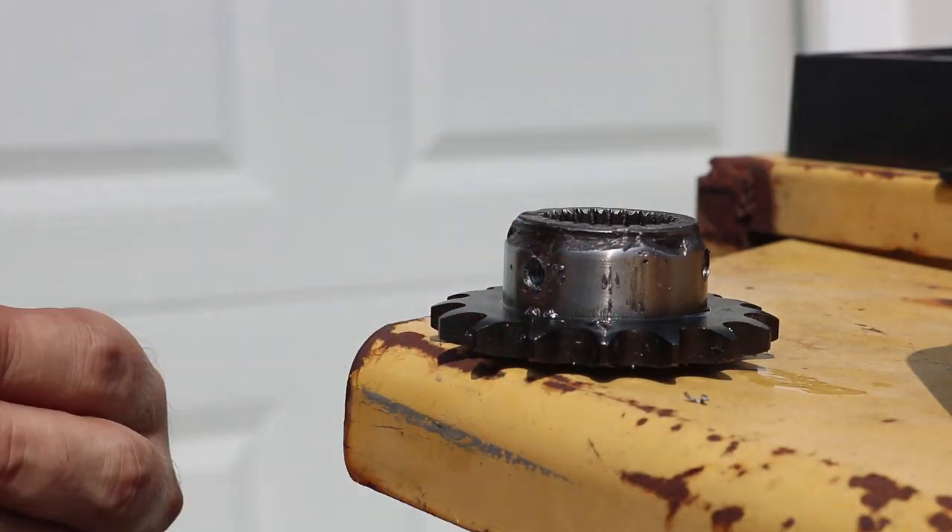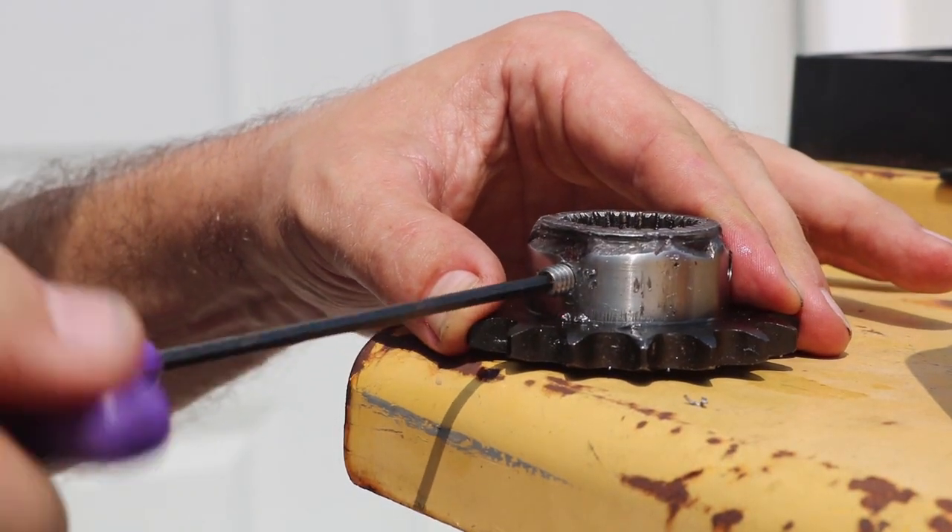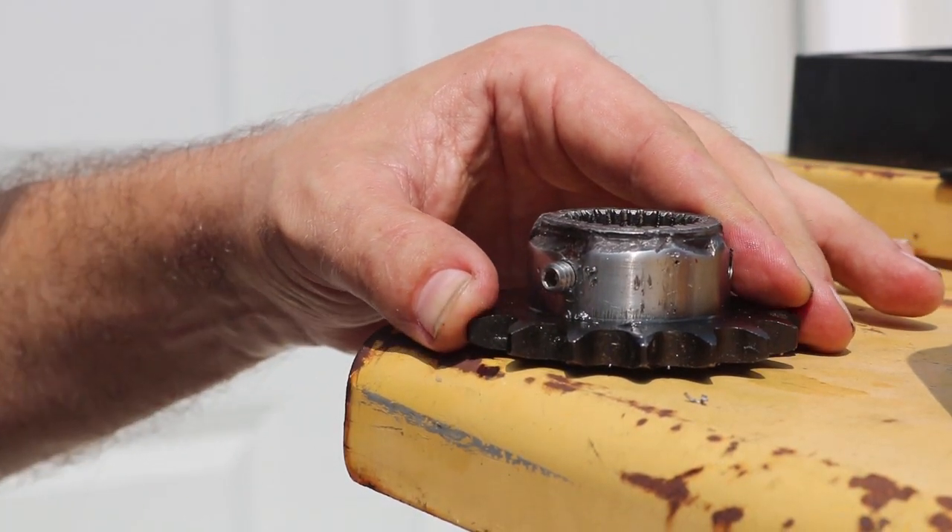After that I could add the quarter-twenty set screw. On the original hole I also reamed that out and tapped that for quarter-twenty as well.